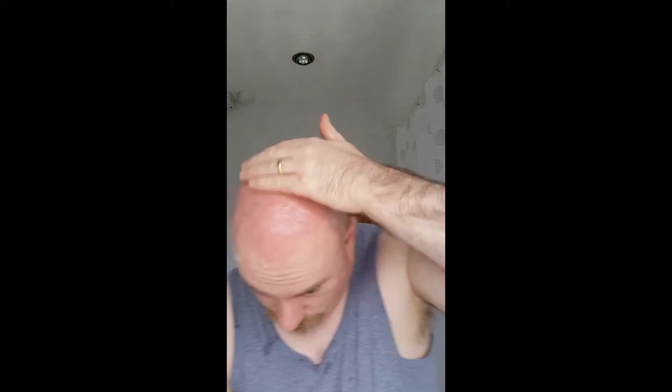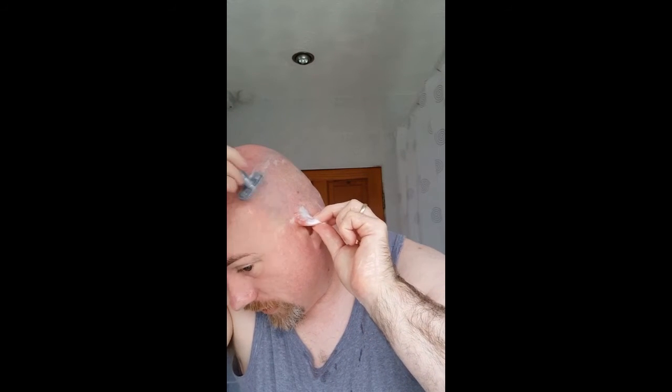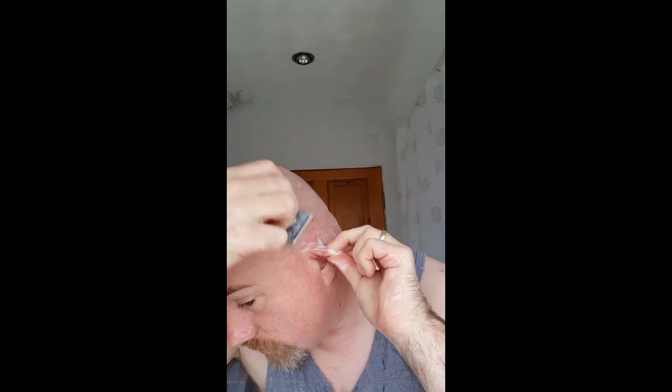Squeeze the residue of soap out and put that on the head, feeling where I've missed. These are the touch-up bits. Taking close attention and carefulness — the old ears don't want to hang off.